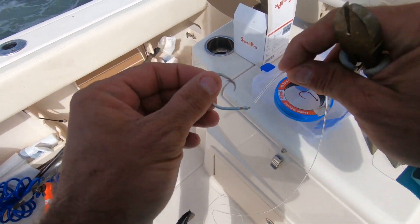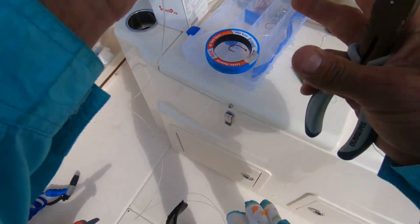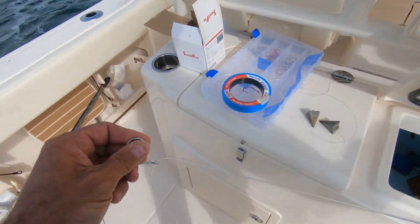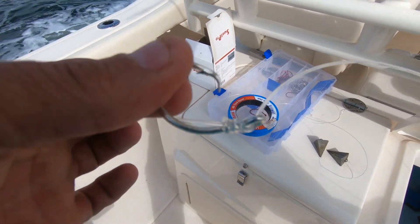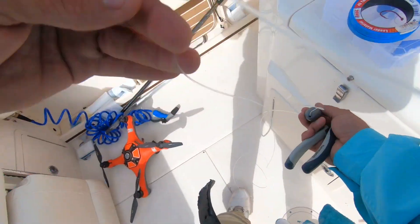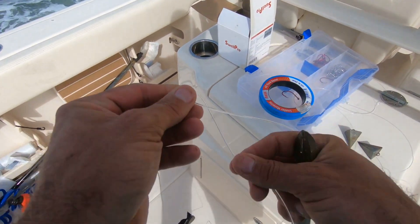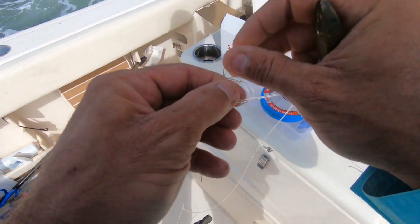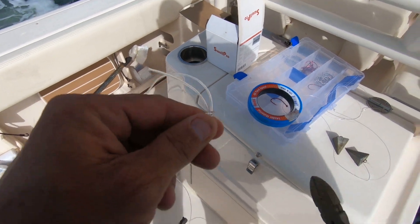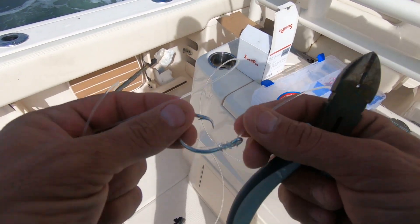I'll show you how to snail these hooks. Take your hook, go through the front of the eye, wrap it one, two, three, four times. Then with your end tab, come through the back side — that's a perfectly snailed knot. The harder they pull, the tighter it gets. Take it to the other end of your swivel — same thing: go around the back side three times and come through the back of the hole. Pull that knot tight and cut that tab. Make sure you cut your tabs off — you don't want to leave big tabs hanging out there.